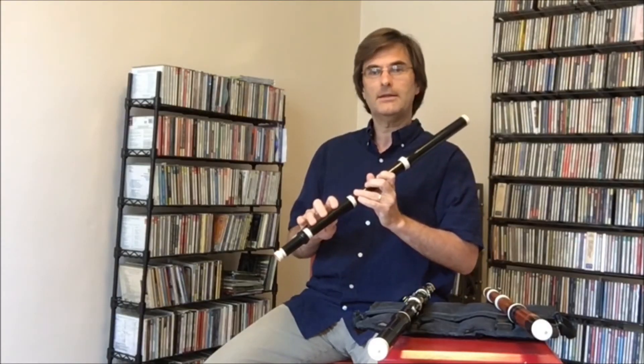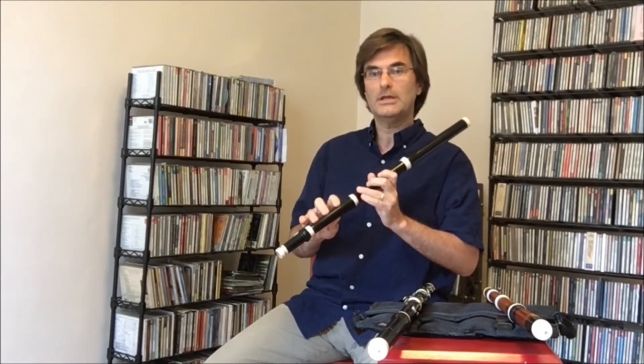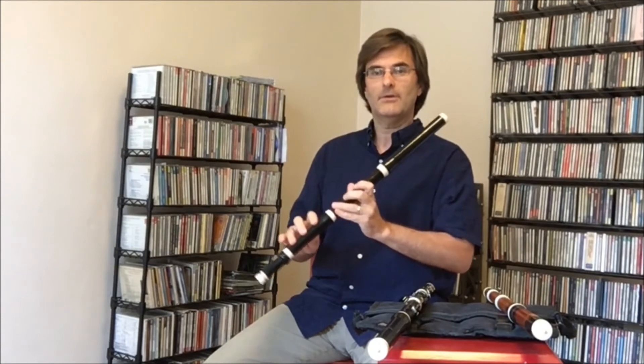Last summer we had a great time playing the early Haydn symphonies of Morning, Noon and Night, which have great flute parts.